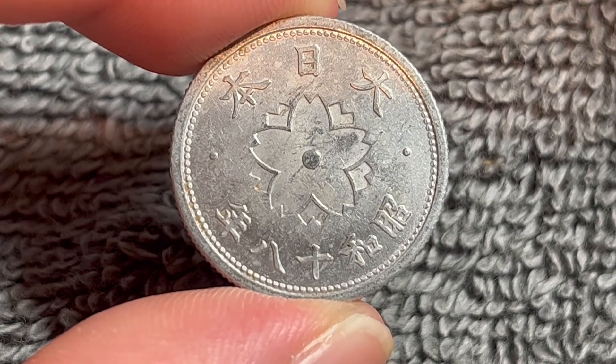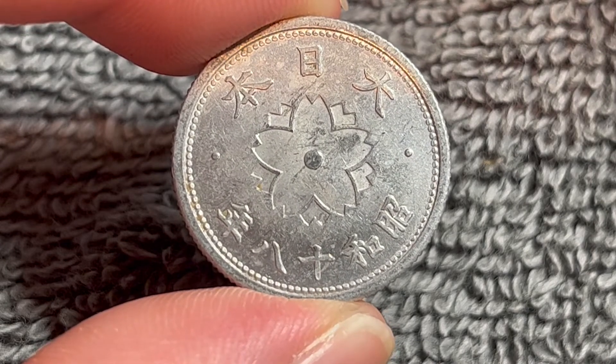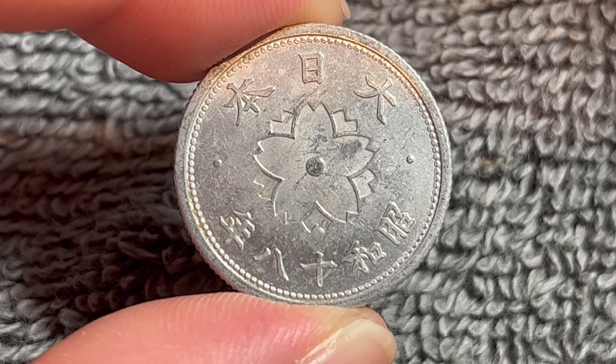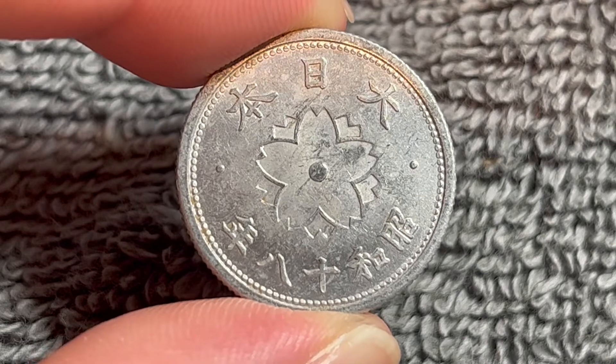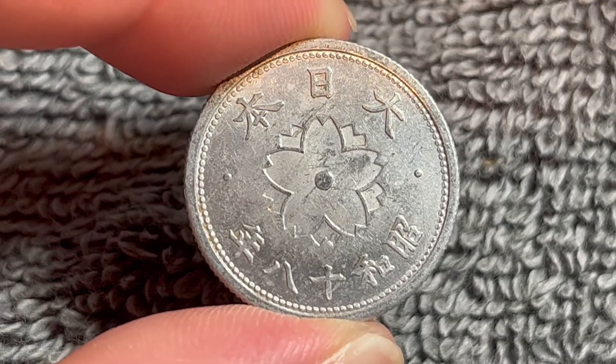This is an aluminum coin with a very short lifespan. It was only produced for four years: 1940, 41, 42, and 43 — that's Showa years 15, 16, 17, and 18.